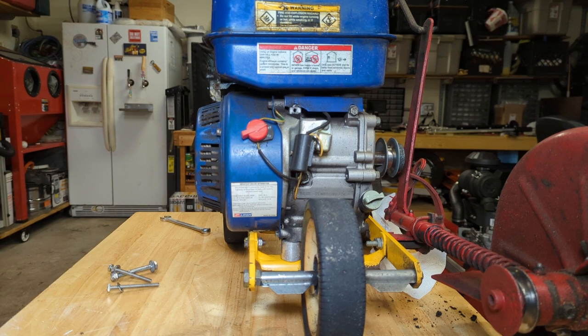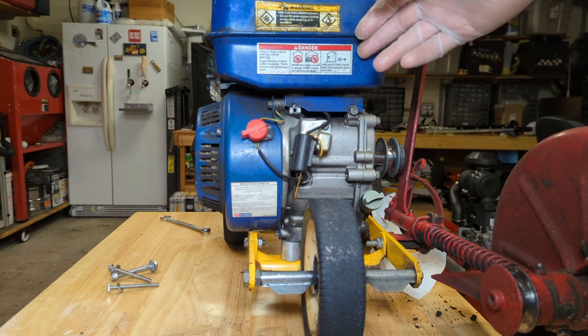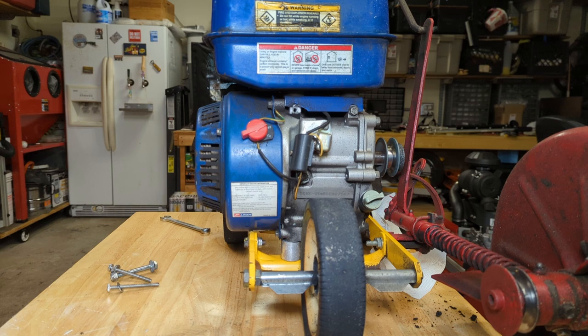Harbor Freight had a sale on these motors for $99.99 yesterday, down from $160. So rather than put $30 or $40 into a fuel tank, the stop switch sometimes falls out, the carburetor probably needs a little bit of work — it stutters a little bit. It's just not worth it. Just get a brand new engine. I might keep this one around for parts for a bit.